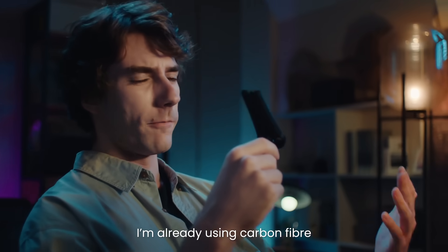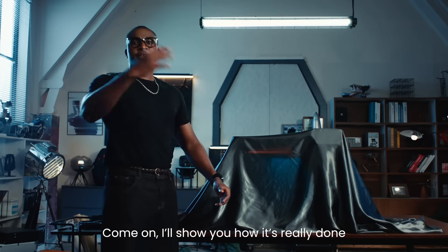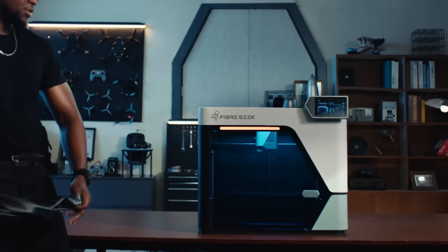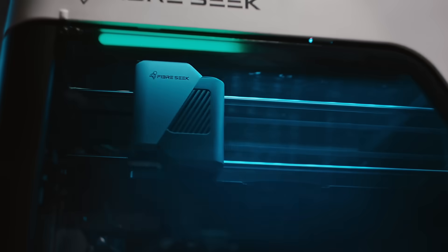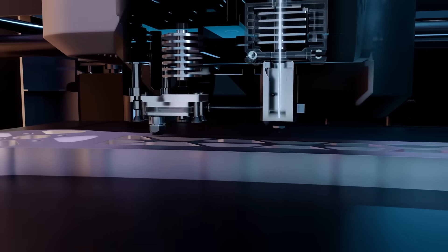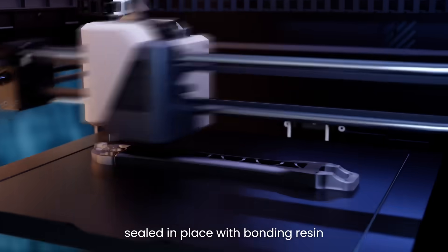I'm already using carbon fiber. Why is it still breaking? That's because chopped fiber is not the real deal. Come on, I'll show you how it's really done. We use a dual nozzle system — one prints the base material, the other follows, laying down an endless continuous strand of carbon fiber, sealed in place with bonding resin.